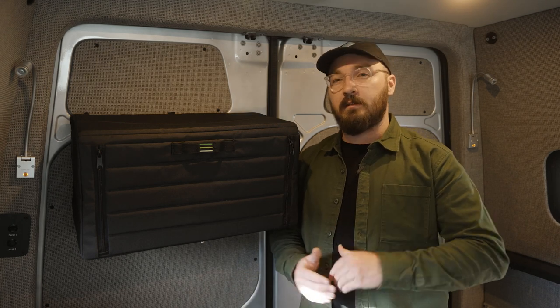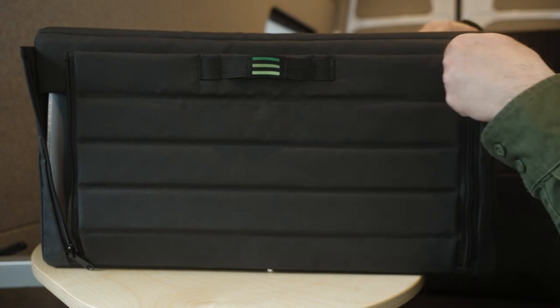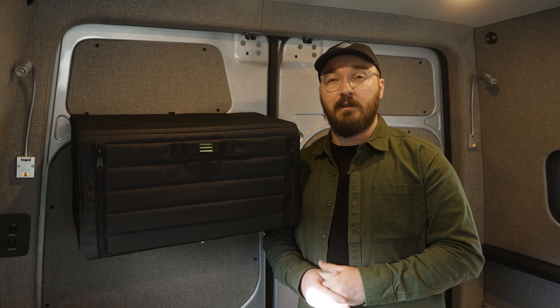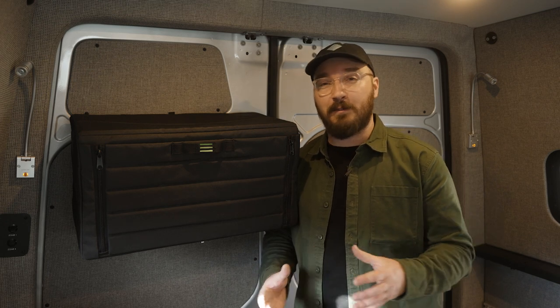And of course, just like the Sprinter-specific cabinet that we offer, this one folds away up into the wall when you're not using it. Now because this cabinet is Universal, the shape is just a little bit different than the Sprinter-specific model, but because of that difference you get a little bit more space. You're working with just a little over 2,900 cubic inches, and to show you what that looks like, Cody's going to list off some things that can fit within all of that storage space.